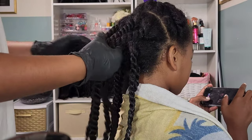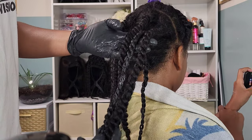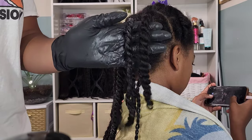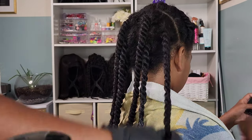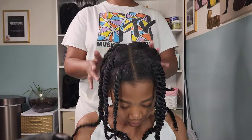Here I'm slowing it down so you can see the difference between the product and no product. The twist without the product is very full and fluffy, while the one with the product looks more defined and sleek — that's exactly what you want to see in the difference that the product makes.